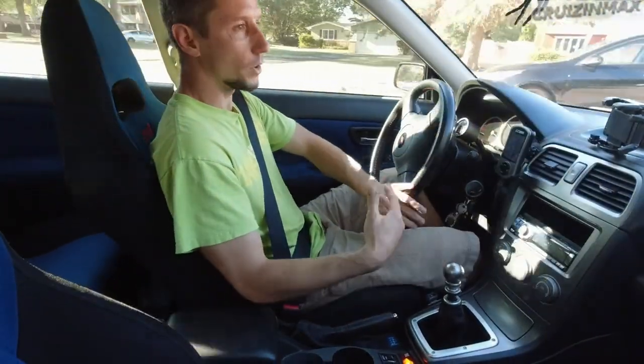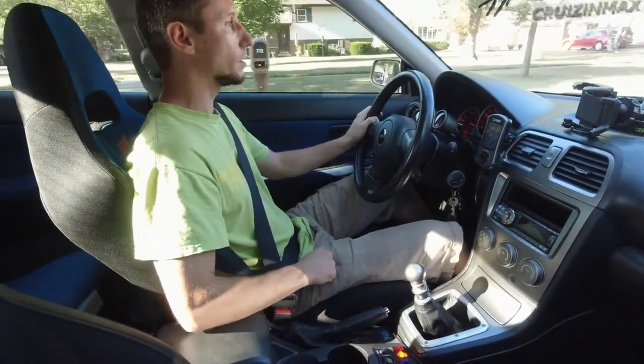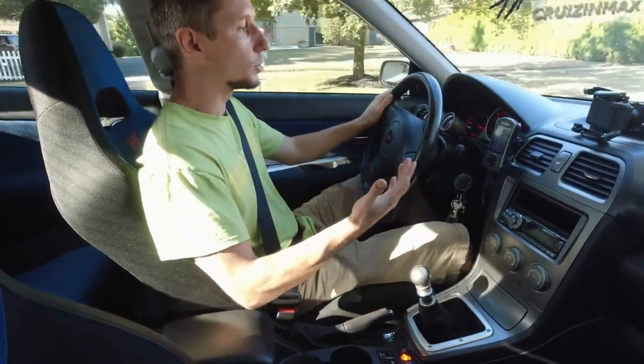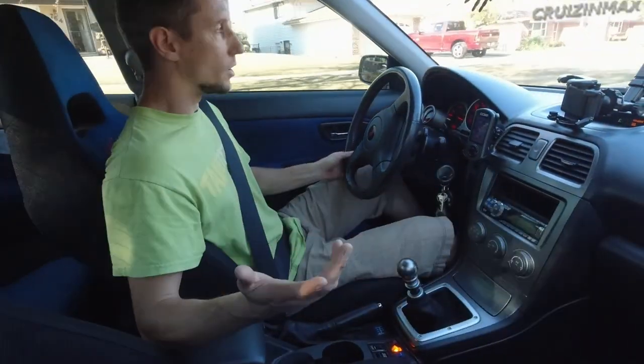Now, to turn it off — the switch is off right now, I don't know if you can see this or not. Flip it on. You see — I created a little bit of boost. In fact, it was 6.8 to be exact, and it's off.